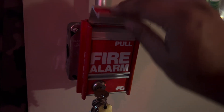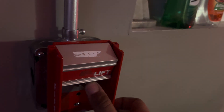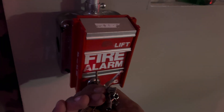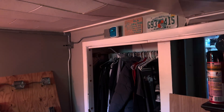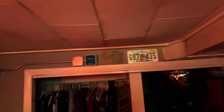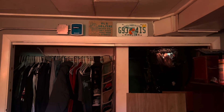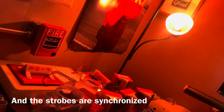All you do is lift and pull down. So the strobes are out of sync. The strobes are not flashing in the closet. I have the system silenced — give it a minute. Now the RSS is flashing. I'm gonna go ahead and pull the BG-12. I'm gonna lock the panel.